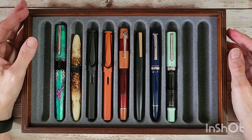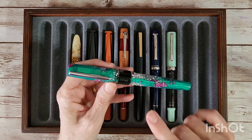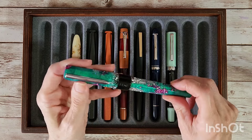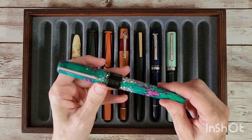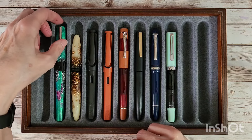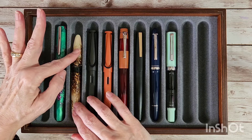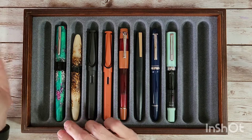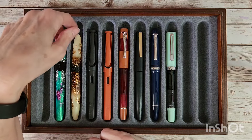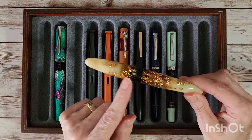The first pen is the Benu Euphoria in the pink colorway. I love this pen — it's got a broad nib and it's just spectacular, an all-star in my collection. It was sent to me by a pen friend who was downsizing their pen collection, along with the next pen too. They want to remain anonymous, so thank you, thank you.